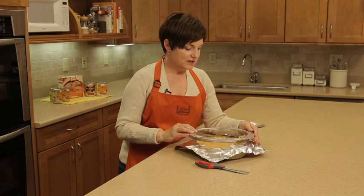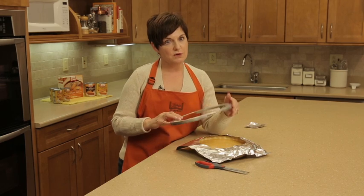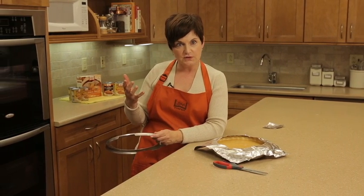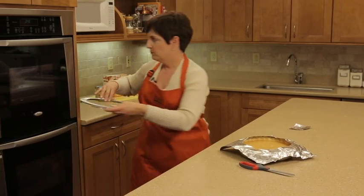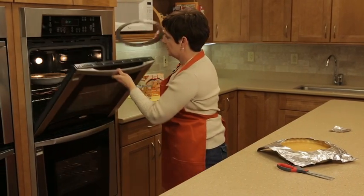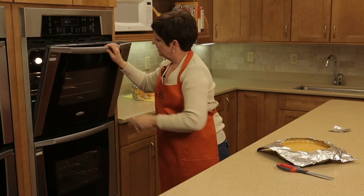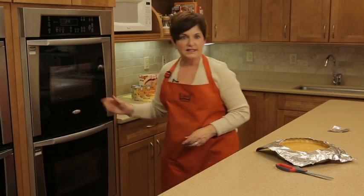You can put it on the pie shell prior to baking, or if you already have a pie in the oven and you notice that the crust is starting to overbake, you can gently and carefully put it on top of the pie crust on the edge there, and let it continue baking.